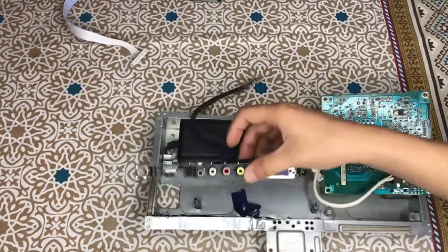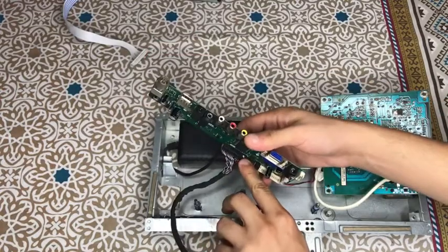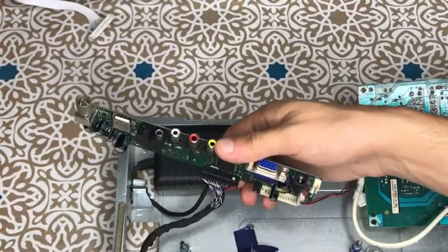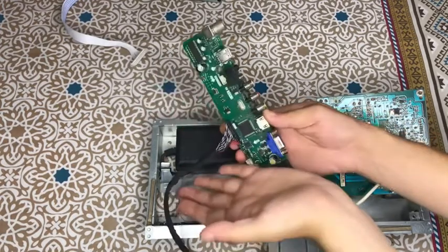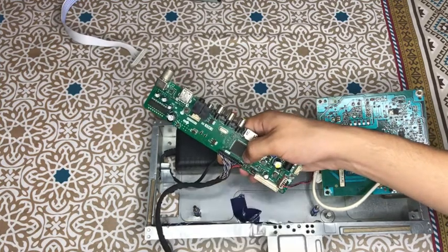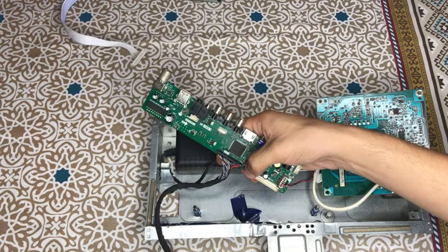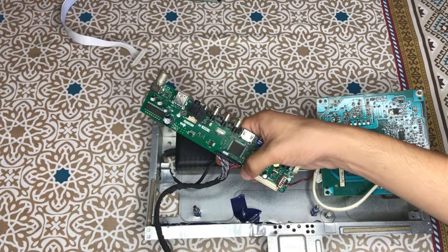Now I will show you some connections. First of all, you can see this is a universal board with an LED jack. You will see a green color spot on the LED jack — it indicates positive polarity. You should start placing it with the red wire on the left side aligned to the green spot. There are also selector pins for voltage: 3.3V, 5V, and 12V. 12V is designed for big panels of 32–42 inches. Normal panels around 15 inches are designed for 5V, and small panels are designed for 3.3V.